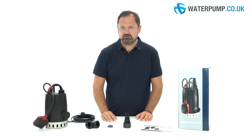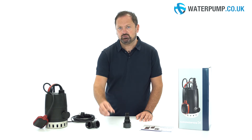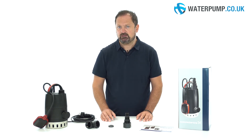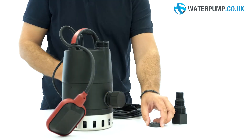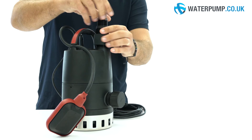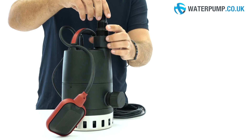You will notice that in the package a rubber valve is included. It's called a non-return valve. This accessory ensures that all the water that has been pumped away does not flow back into the pump, thus returning to flood the area that's been dried.